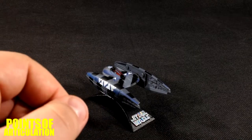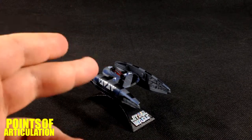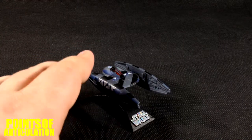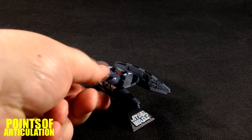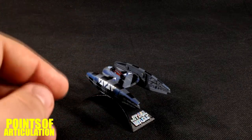This ship was in Episode 1, Episode 3, and the Clone Wars. It has a great design. I really like it because this isn't just a fighter — this is a droid! This part would come up because it's the head, these legs would split apart and turn this way, and it would be like a walker. Very cool.